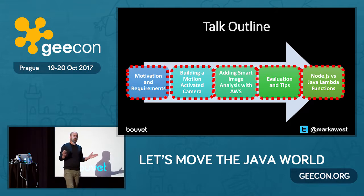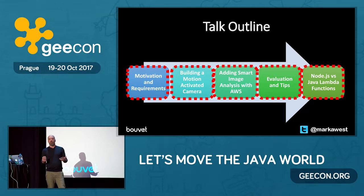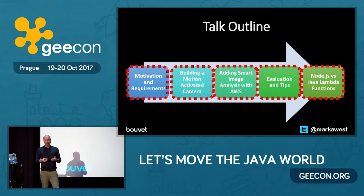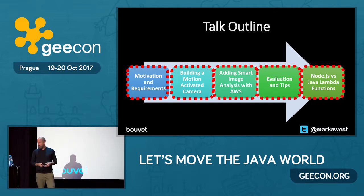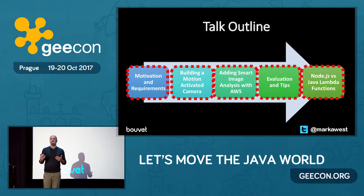I've split the talk up into five sections to make it easy to follow. I'm going to start by talking about why I built this camera and the requirements I set for myself, before going on to explaining how I put together a motion-activated camera. I'll then explain how I smartened up the camera by adding the power of the cloud, before evaluating the project. Finally, I'm going to talk about Node versus Java-based Amazon Lambda functions — AWS Lambda functions, which are basically serverless functions.